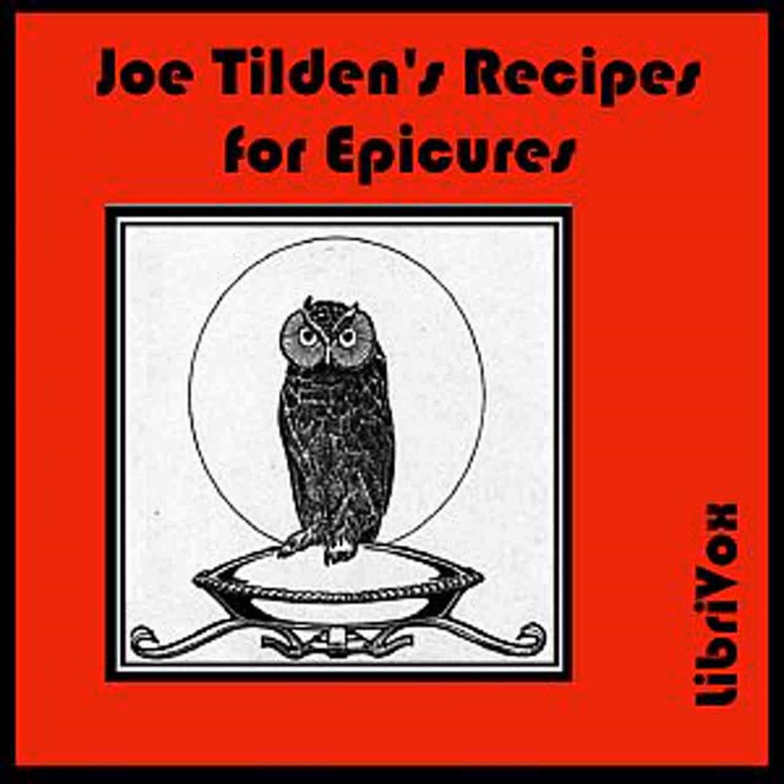Sardines with Cheese: Drain the sardines and lay them on strips of toast or crisply fried bread. Cover thickly with Parmesan cheese and bake in a hot oven until light brown in color. Remove and sprinkle with chopped parsley and pour over all plenty of lemon juice. Serve very hot.